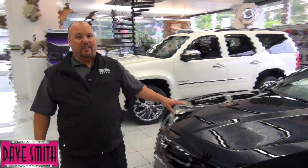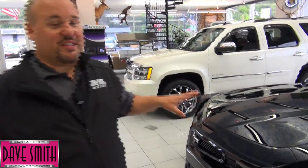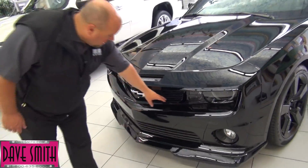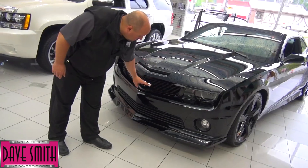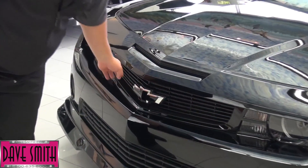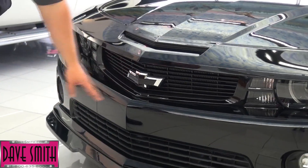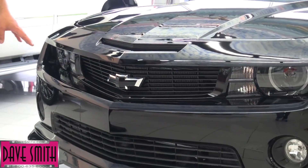Not only does this car have 575 horsepower, but this car looks awesome. We've actually added the GM heritage grille — you'll notice we get rid of the little checkerboard looking thing on the front that they come with from GM. We blacked out and customized the bow tie. It has the air splitter because we've added the GM ground effects.